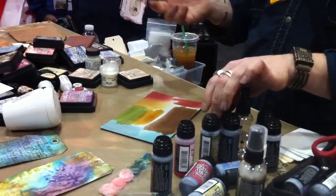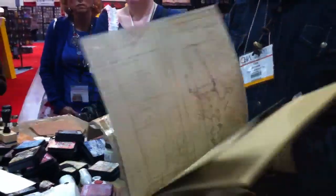That's another cool thing — if you have chipboard letters or anything like that, you can just apply the stain. Craft Resist is one of the new papers I did at the show.